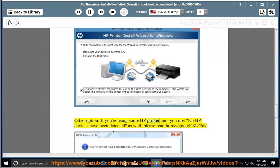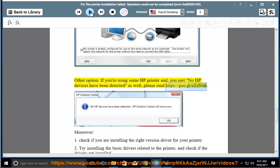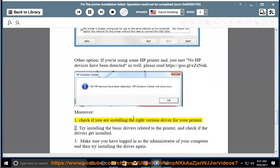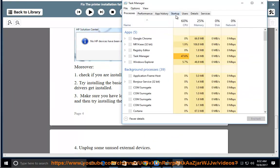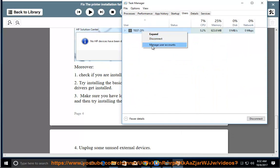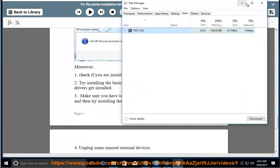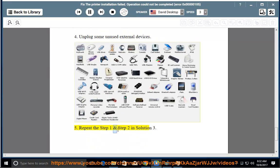Other options: if you are using an HP printer and you get 'no HP devices have been detected,' please read https://goo.gl/easynook. Additionally: 1. Check if you are installing the right version driver for your printer. 2. Try installing the basic drivers related to the printer and check if the drivers get installed. 3. Make sure you are logged in as administrator and try installing the driver again. 4. Unplug some unused external devices. 5. Repeat Step 1 and Step 2 in Solution 3.